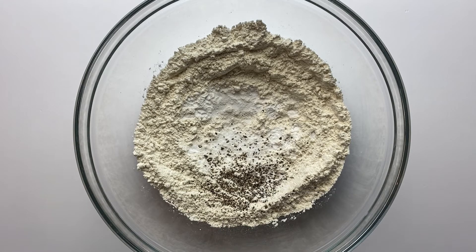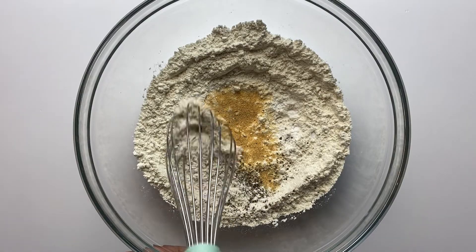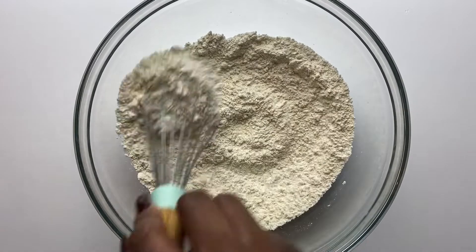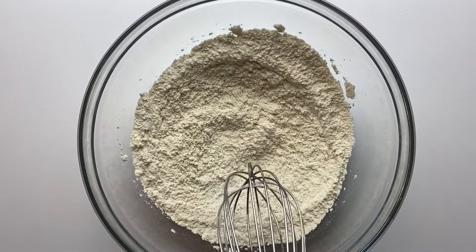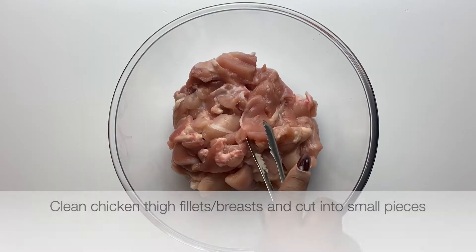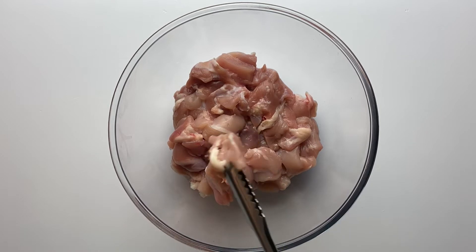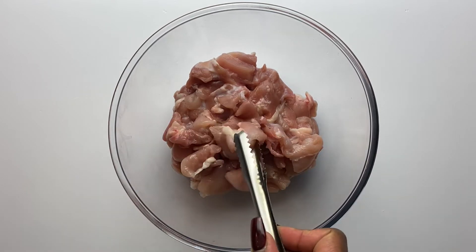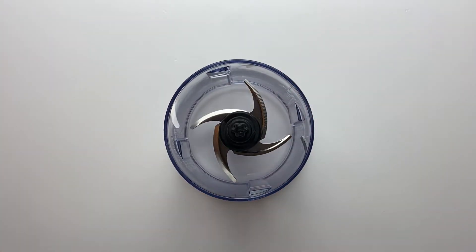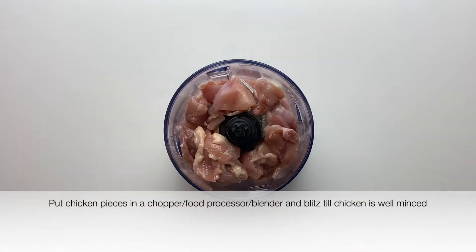We'll mix everything up and then keep it in the fridge. Moving on to the chicken — I use chicken thigh fillets because I think they are more flavorful. They have fats attached to the chicken, unlike chicken breast, which adds to the flavor. But you can use chicken breast if you don't have chicken thigh fillets or don't want to use it.